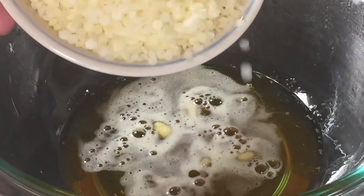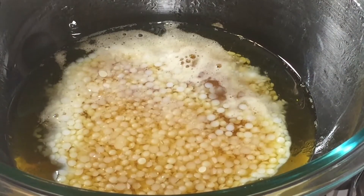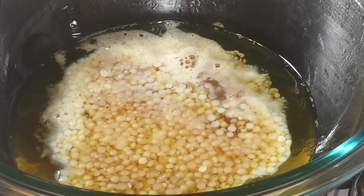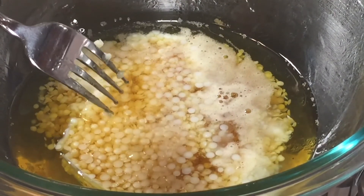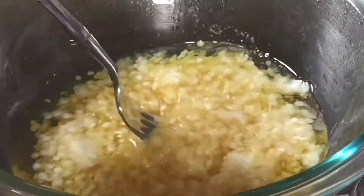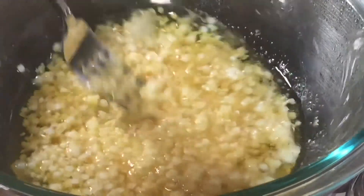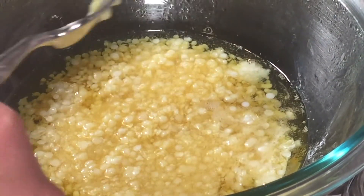I'm going to add the beeswax now. This is going to take some time because beeswax is a lot harder than cocoa butter. The beeswax is looking good — we're going to let that go. I'll give it a little stir. This is going to take a little while, but it'll be worth it.